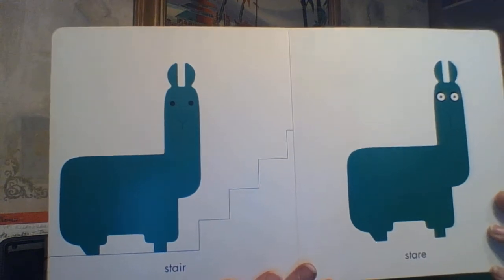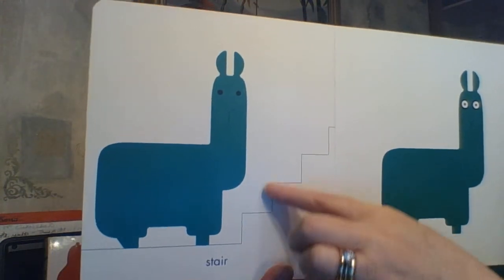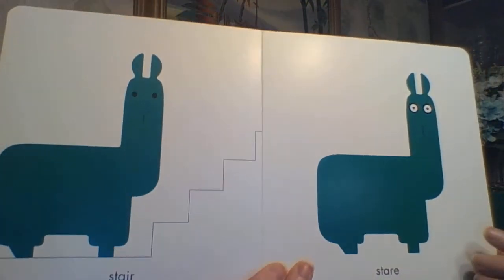Here we have STAIR. He's going to climb up — you can see those little faint stairs going up. And here he is STARING right at you — S-T-A-R-E.